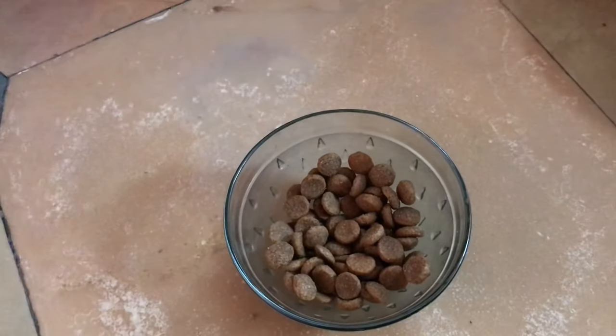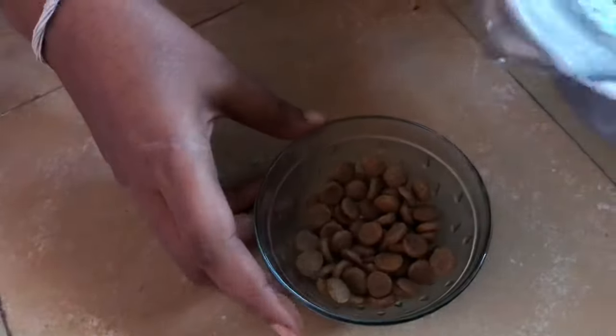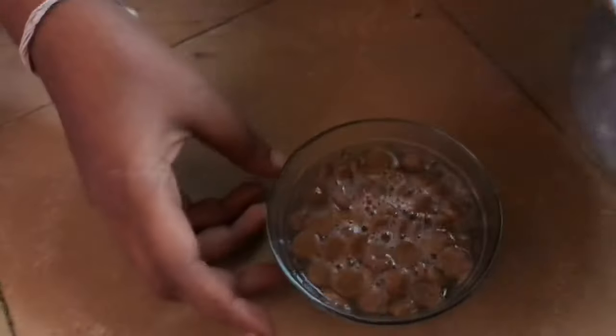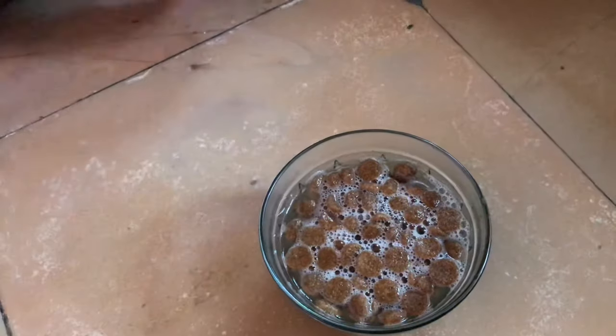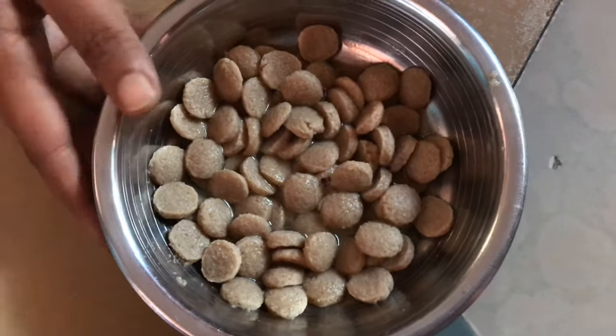The next step is I just boiled some hot water. I'm pouring the hot water into that. Let it sit for 15 minutes, after that I'll smash it and give it to the puppy.